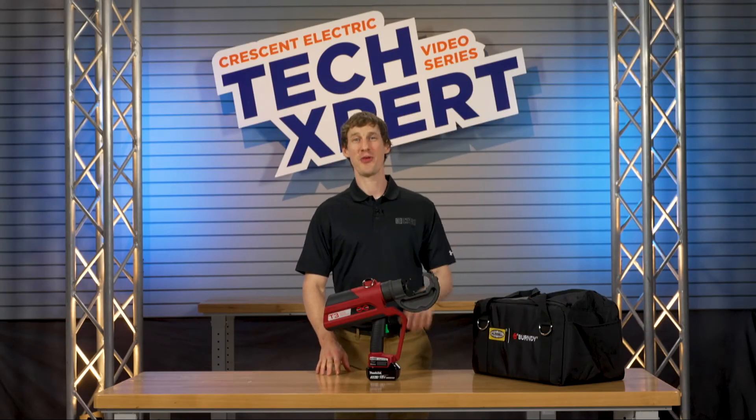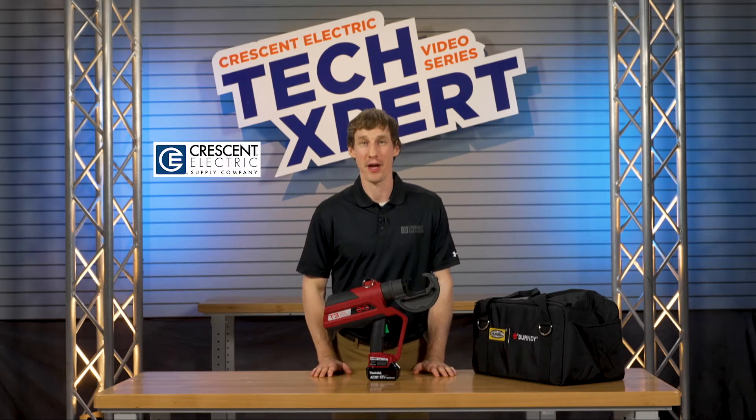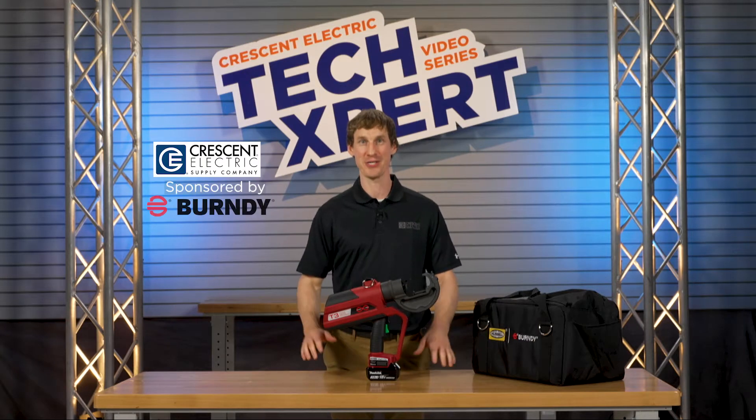Hello, Neil here with your Techspert Tech Tip. Today's tip is brought to you by Crescent Electric Supply Company and Burndy.